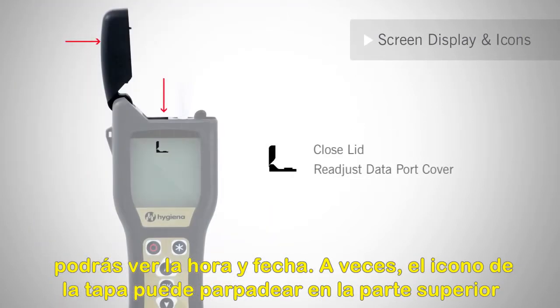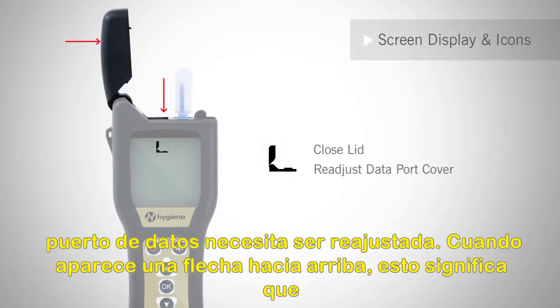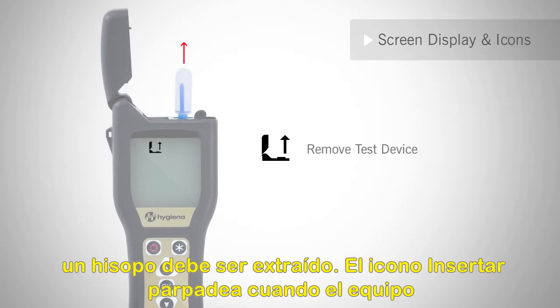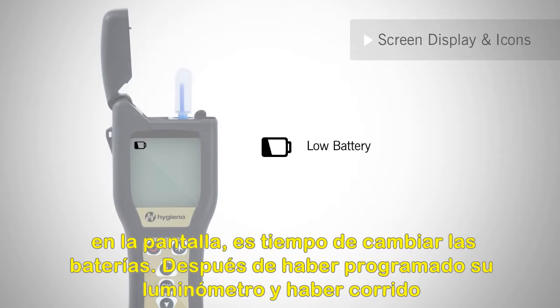At times, the lid icon may flash at the top left of the screen. This indicates that either the lid needs to be closed or the data port flap needs to be readjusted. When an up arrow appears, this means that a swab needs to be removed. The insert icon's arrow flashes when the machine is ready to measure a test device. When the low battery icon is displayed on the screen, it's time to change the batteries.